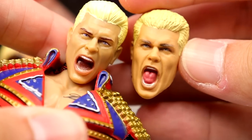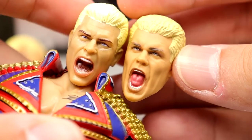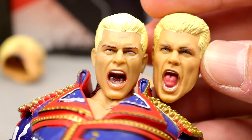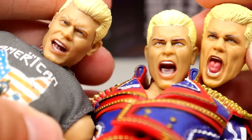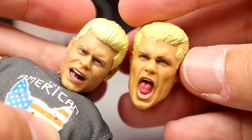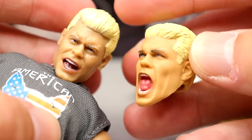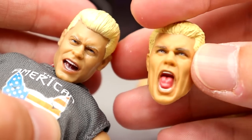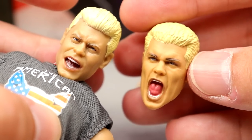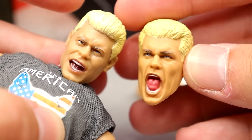Jazzwares also did a screaming Cody — on the TNT Ringside exclusive Cody — and that one's probably better in terms of likeness overall. I think the Ringside exclusive looks more like Cody. You can just interchange these head sculpts on the figure, choose whichever one you like, mod it to fit, and pick your favorite likeness. That's what's really awesome about having all these different Cody figures.